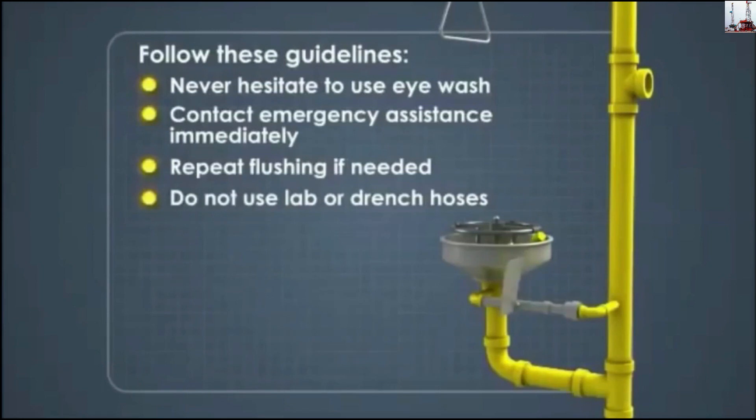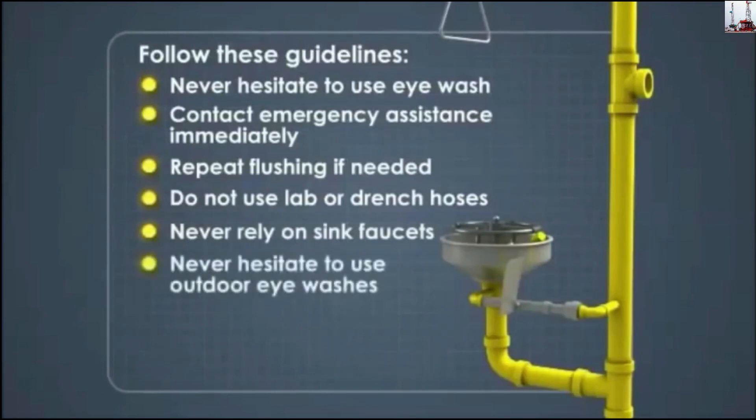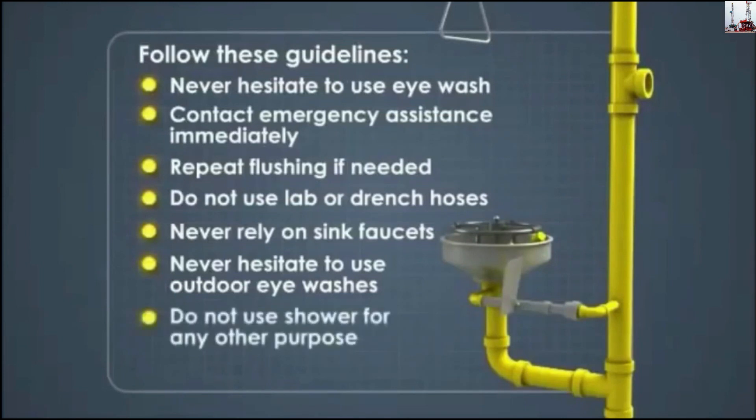Do not use lab or drench hoses as an eyewash — these hoses are typically used for cleaning and may not be sanitary. Never rely on sink faucets to replace an eyewash. Some outdoor eyewashes may run discolored water for a few seconds; never hesitate to use them immediately when needed. Do not use the shower for any other purpose that might inhibit its immediate use in an emergency, and beware of slippery floors during and after use.